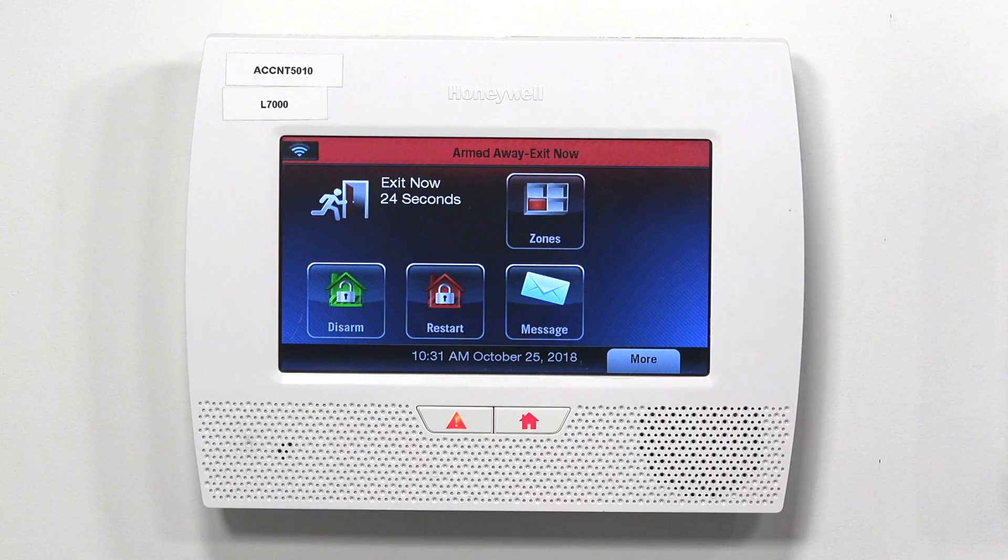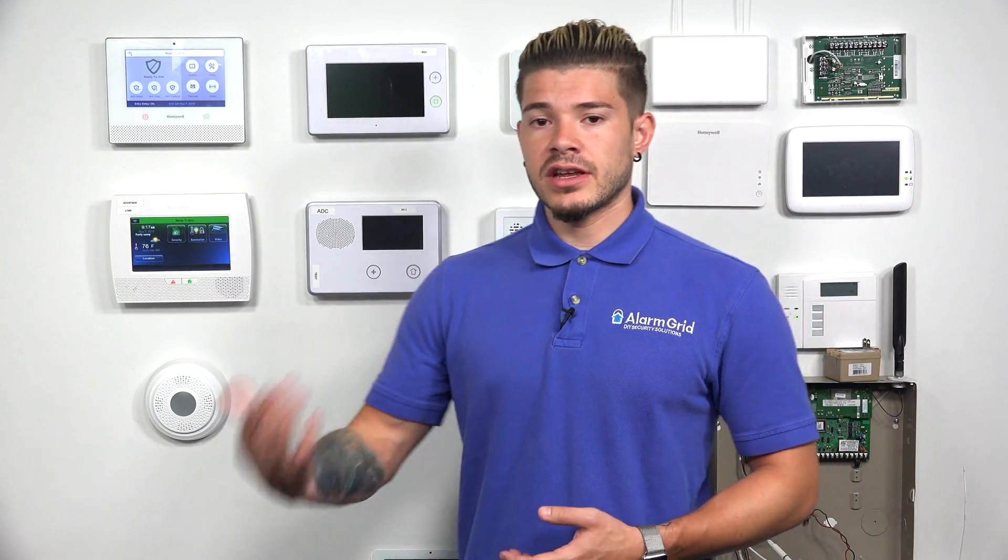What happens when a sensor is faulted or triggered? Whenever a sensor is faulted — for instance, if you open up a door or a window — the sensor sends out a signal, the system acts as the receiver, and depending on how it's programmed, it can either set off an alarm, start a delay period, or set off the alarm right away. If you're entering through the front door, you obviously don't want the alarm to go off immediately, so you can program sensors to have a delay period, giving you time to disarm the system. You can also set some sensors to trigger an alarm immediately.